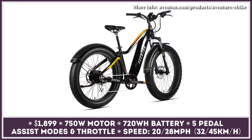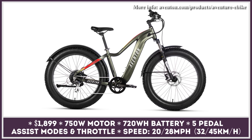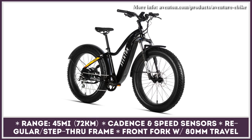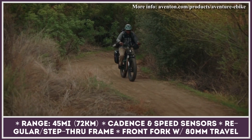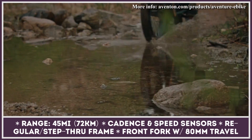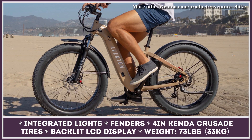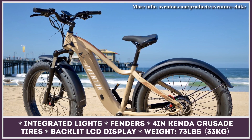Available in two frame designs, three sizes, and three colors, this model packs plenty of standard tech at a fair price. Its 750-watt motor can propel the bike on its own or work in five pedal assist modes. The maximum speed is limited to 20 miles per hour as standard, but with a few changes via the companion phone app it can be increased to 28 miles per hour. The bike relies on a front fork suspension, hydraulic disc brakes, and four-inch Kenda Crusade tires, plus a backlit LCD display showing speed, battery charge, and distance traveled.